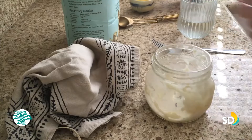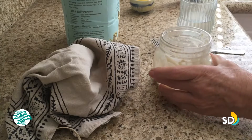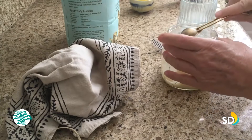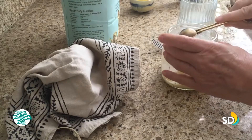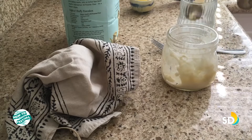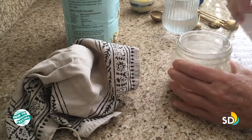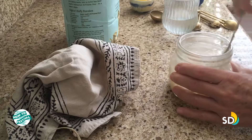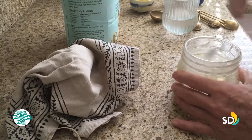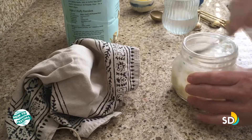At this point I'm feeding it: taking out half and putting that aside, then adding four teaspoons of flour — one, two, three, four — and a tablespoon of dechlorinated water. Mixing it all up. One thing I forgot to do was sift it. At this point if I smell it, it will just smell like fresh flour.